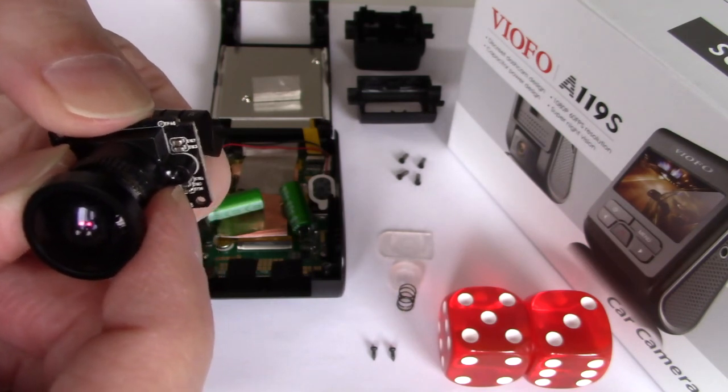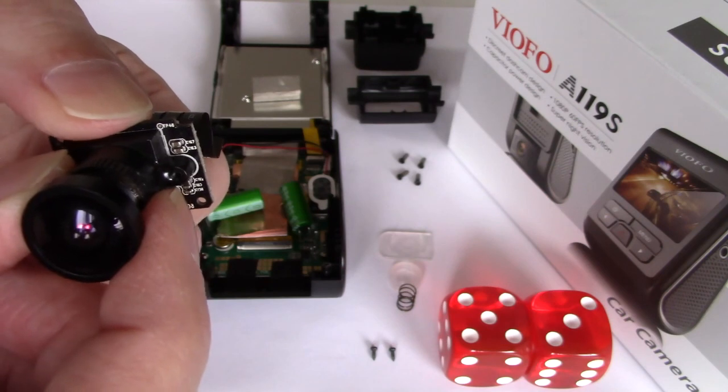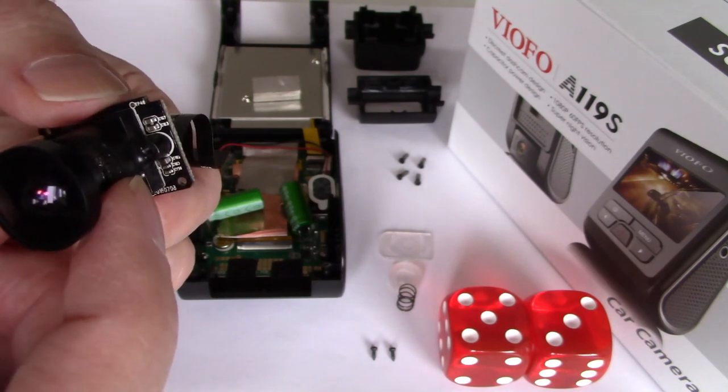When you've loosened the screws, you should now be able to shift the lens housing. We would just want to go left and right, but you can see you can go up and down and in all kinds of directions now that it's a little bit loose. Any little bit will either improve or make the blurriness worse.